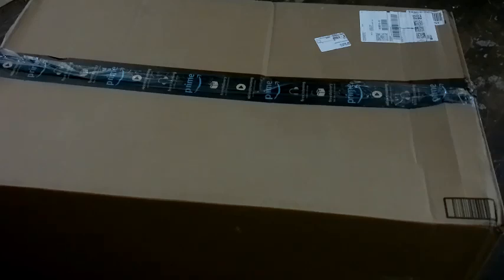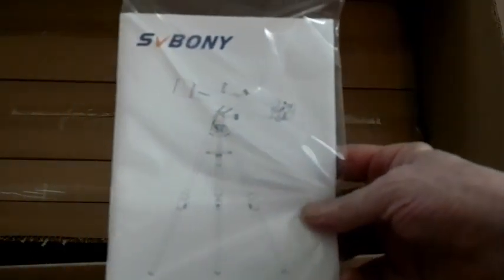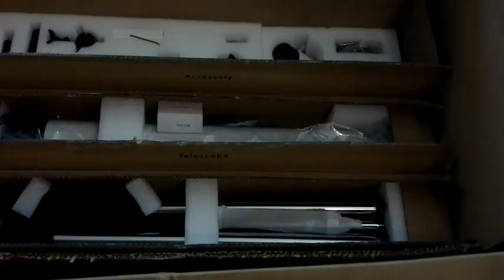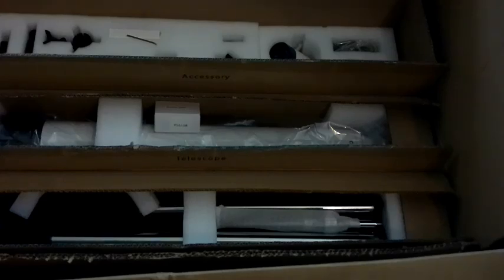The package just arrived from Amazon. Inside the package is a box, and inside the box are three more boxes. One says accessories, another says telescope, and the last one says tripod. There's also a little instruction book that says SV Boney 520 telescope manual.